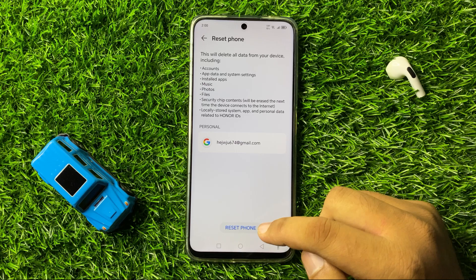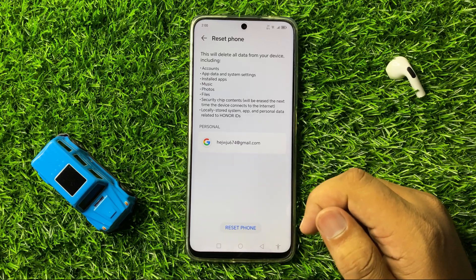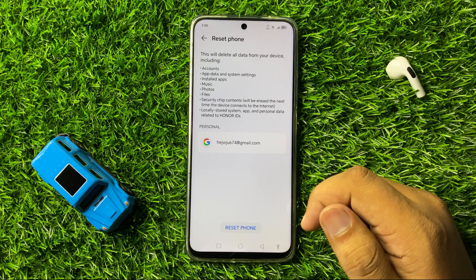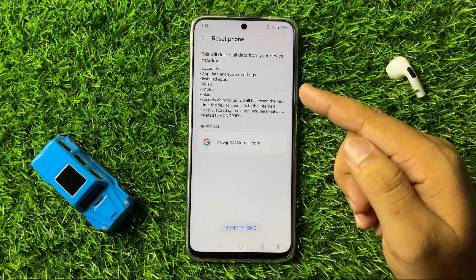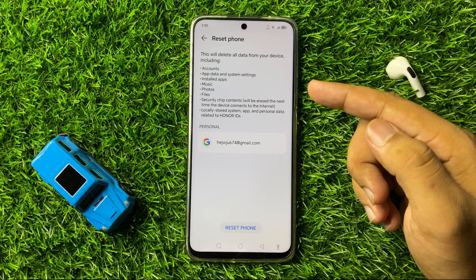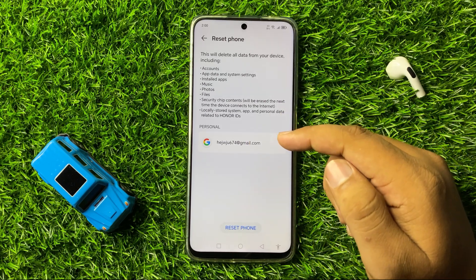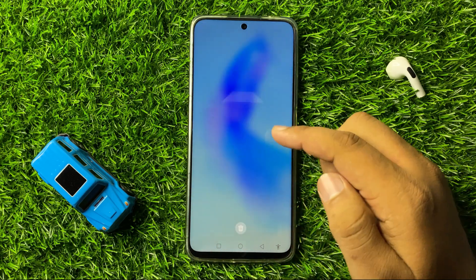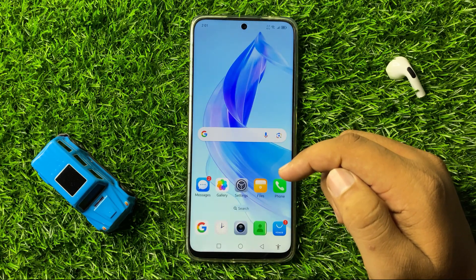When you tap on this option, it will reset your phone back to factory default. Everything from your phone will be deleted, including accounts, apps, music, photos, videos, and files — everything will be deleted. Tap on Reset Phone, and after that the battery draining issue will be fixed.